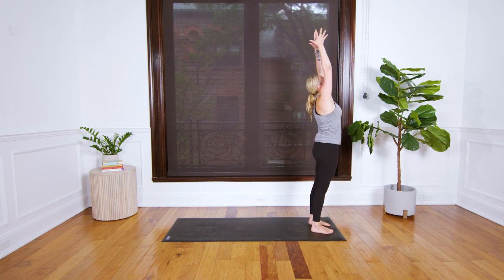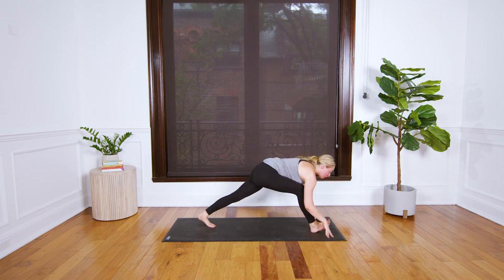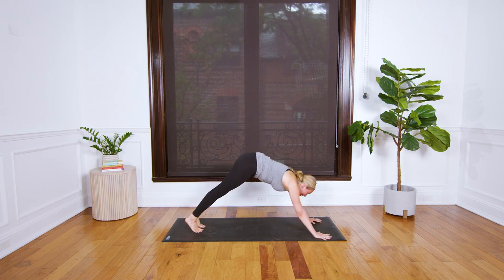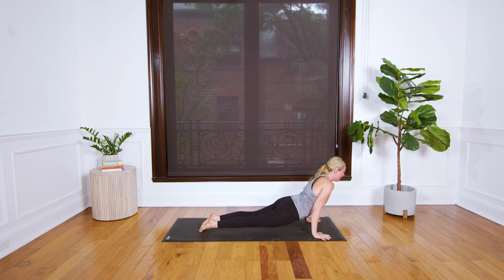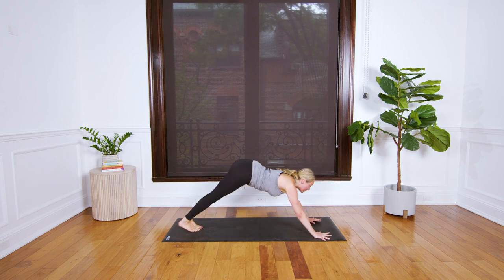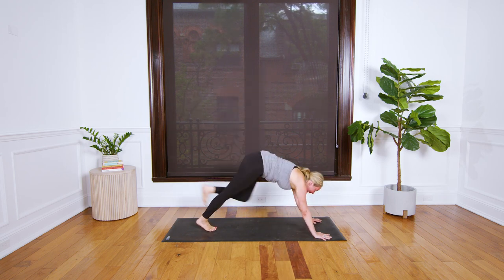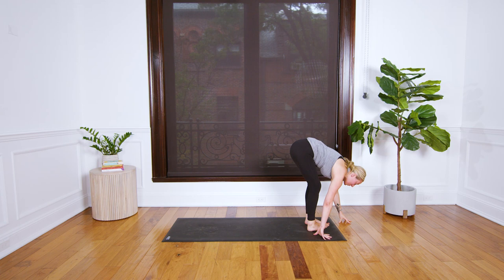Inhale your right arm up, twist open, lower your hand, step forward, and exhale. Sweep your arms high as you breathe in, breathe out, forward fold. Inhale your left foot back to low lunge. Exhale downward facing dog. Plank pose inhale forward, exhale chaturanga. Upward facing on your in-breath, downward facing on your out-breath. Sweep your left leg high as you breathe in.